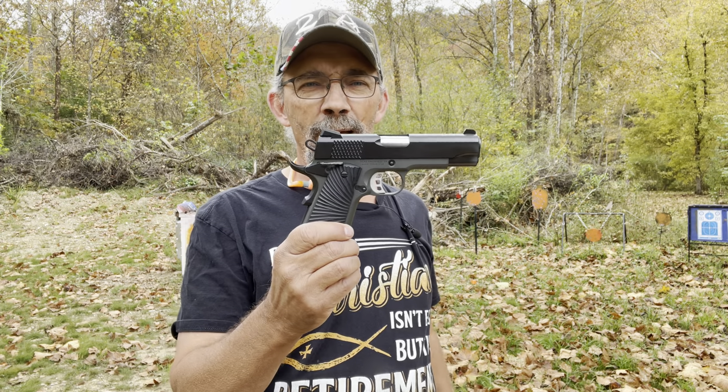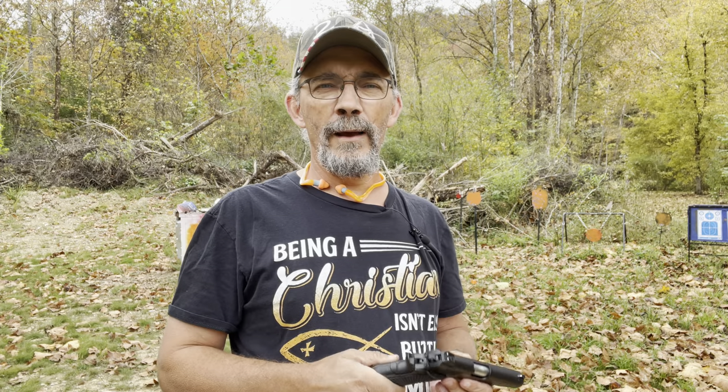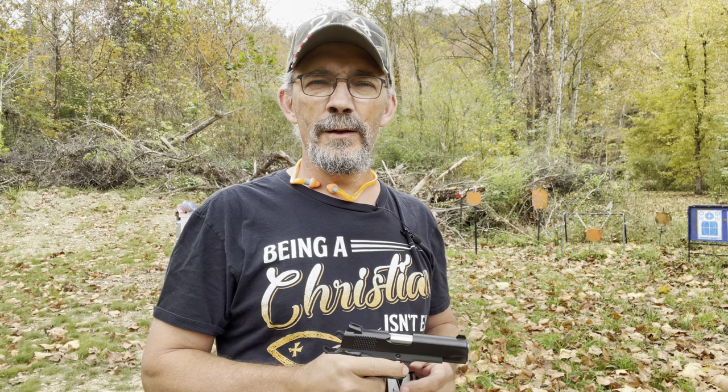If you're not subscribed, subscribe to the channel and give me a thumbs up. Remember, the God that created the heavens and earth loved you so much that he sent his son to die for us, so we could have forgiveness of our sins. If we repent and confess the Lord Jesus and believe in our heart that God raised him from the dead, you shall be saved. Get out on the range, enjoy life, and get out and vote this coming November. Until next time, stay strong, stay tough, and God bless you.